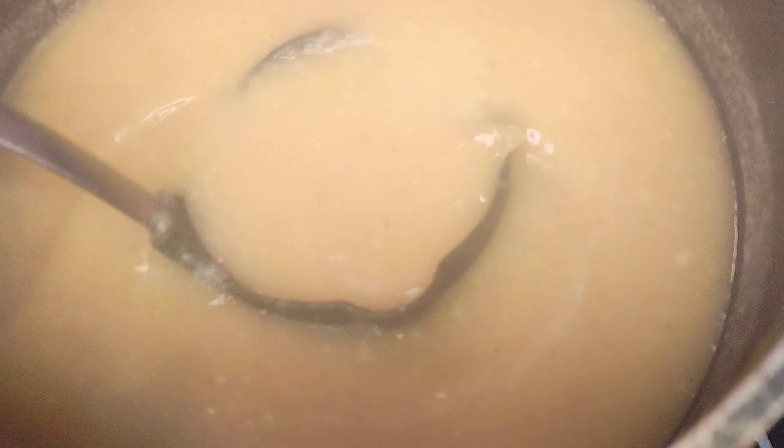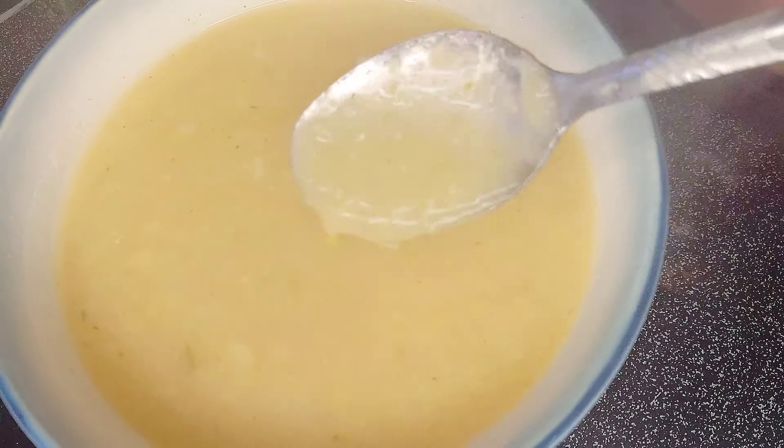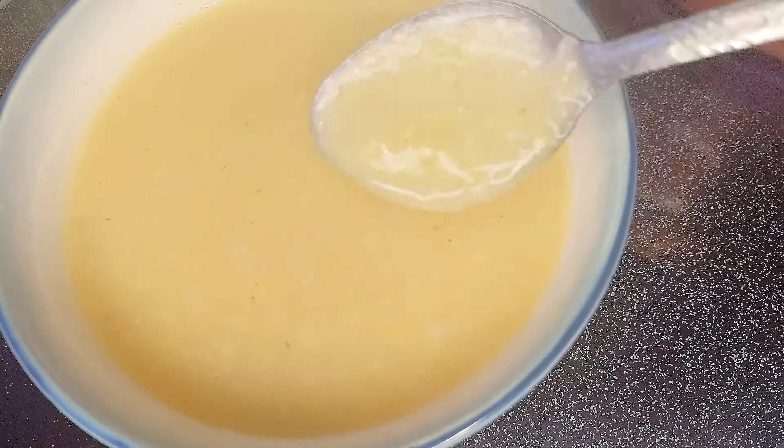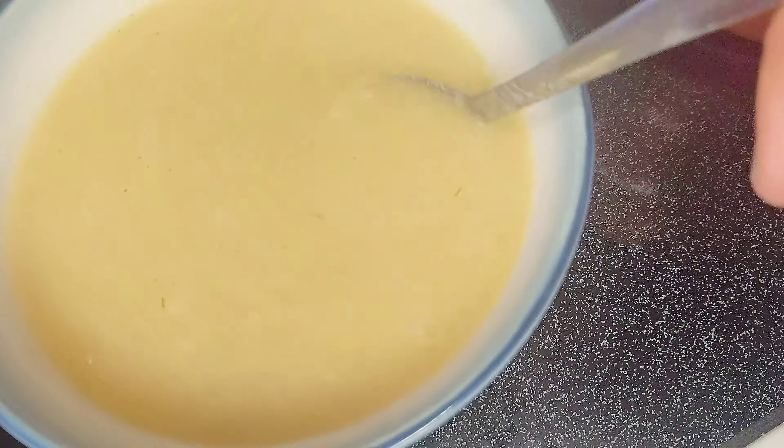This soup is nice and creamy as it is. If you want to make it a little creamier or thicker, you can mix some flour and milk together and pour it in, or add some cream. Feel free to add your own extra ingredients to make it your own. There you have it — a nice, yummy, pretty thick leek and potato soup.